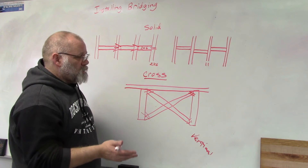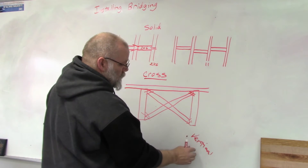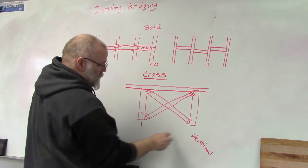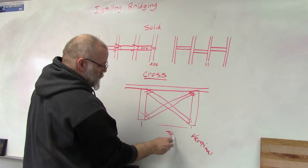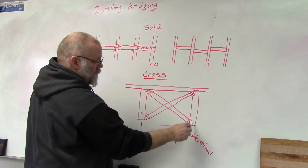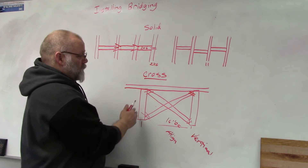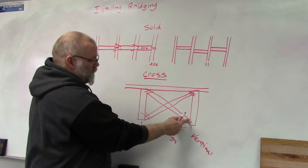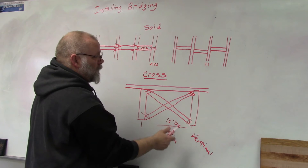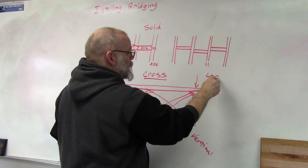Second, bridging helps align the floor joists. Whether you're framing 16 inches on center or 24 inches on center, the bridging will maintain your spacing because the pieces simply won't fit if the spacing is off.